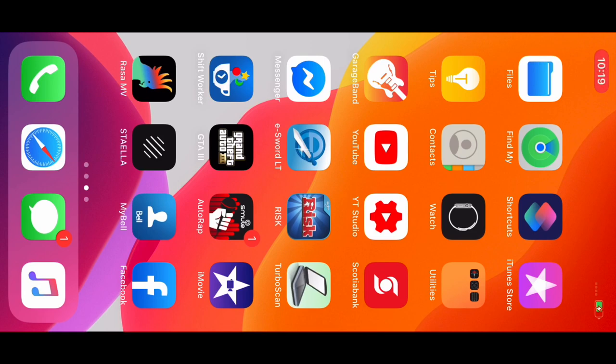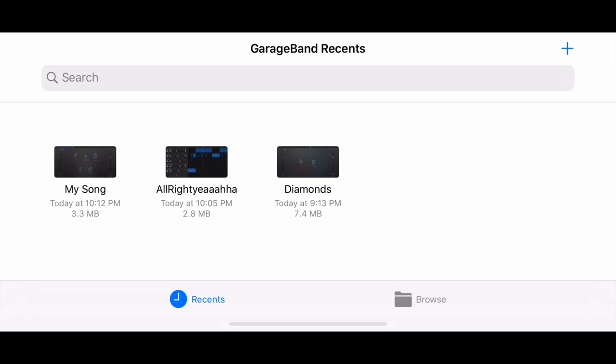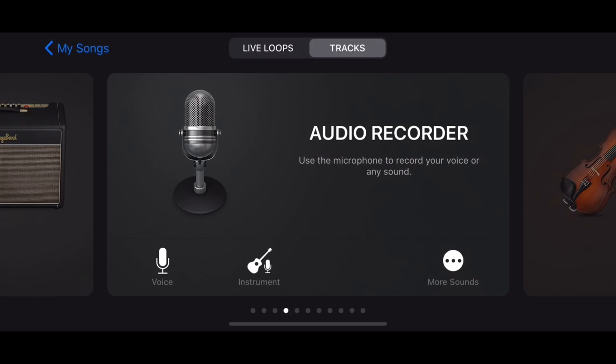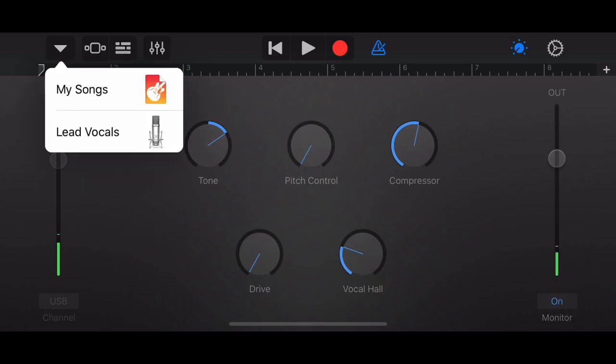We're using the Apogee mic and recording inside iMovie. Now I'll open up GarageBand and start a new audio recording. I'll click on the audio recorder and turn the monitoring on. When monitoring is on you'll hear me — this is the Apogee mic recording on GarageBand. We have the setting on lead vocals and now I'm going to change it.